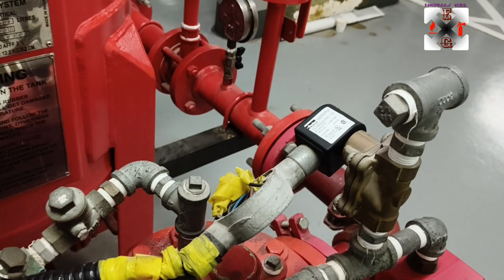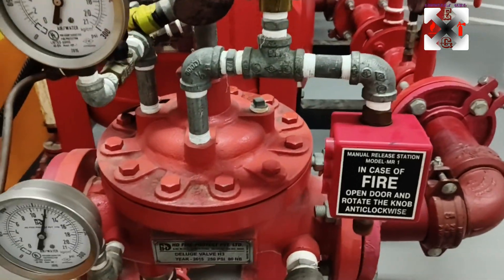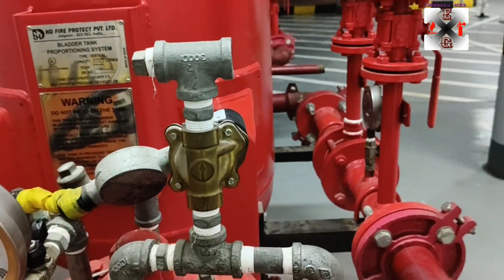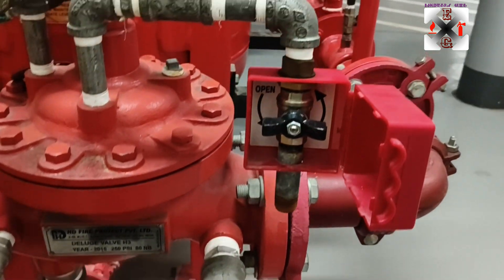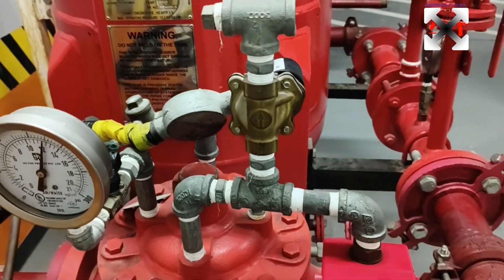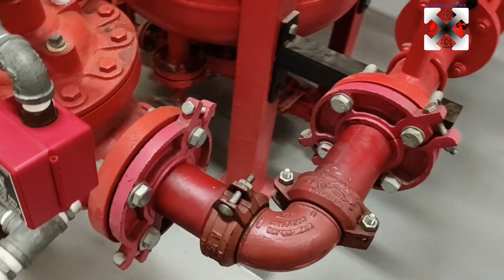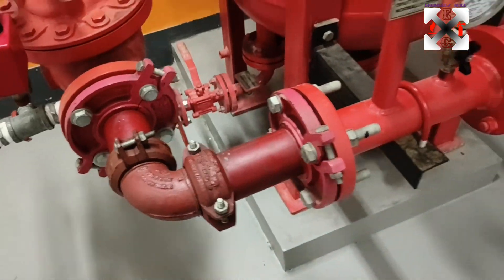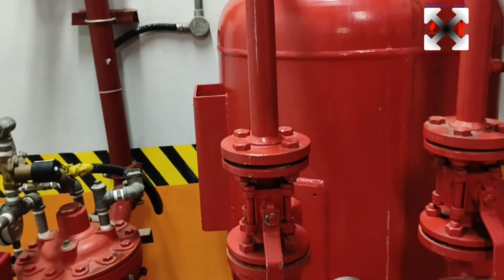The deluge valve helps in holding and releasing pressure whenever it is required — when pressure is being lost from the upstream. You can also see the manual station here, and it is also controlled by a solenoid valve which is connected to a fire suppression panel.